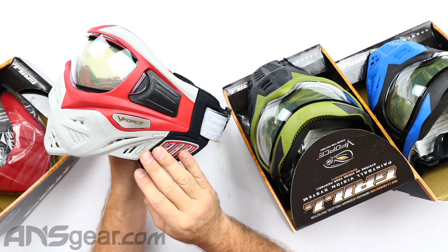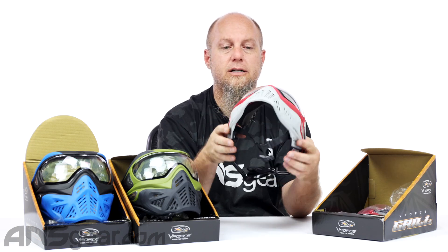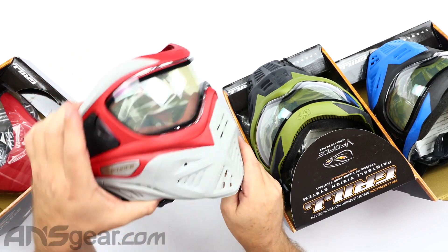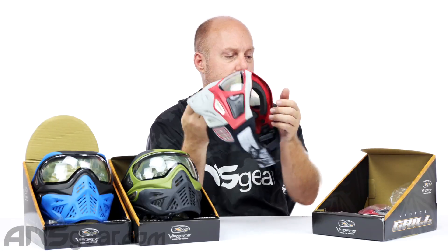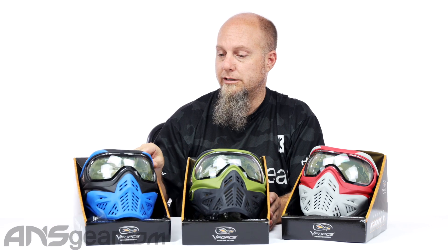These will be available in any of the lens colors that you want. While you're picking your mask out, you can choose a different lens color — whether you want one of the HDR lenses, mirrored lenses, smoke lens, or whatever it happens to be. Three brand new Grille 2.0 colors: Dragon (red and gray), Crocodile (olive and black), and Azure (blue and black). They're up on the website, ready for you at ansgear.com.